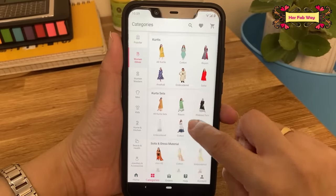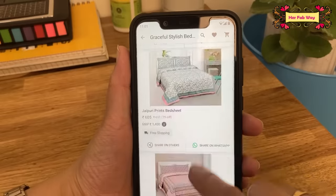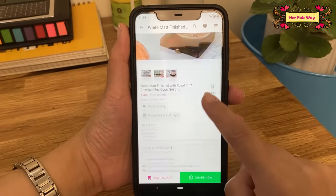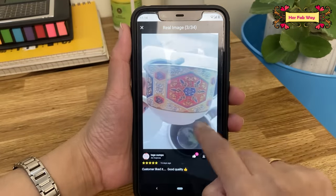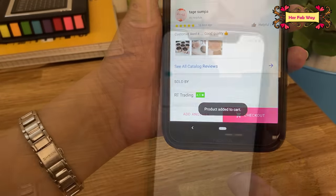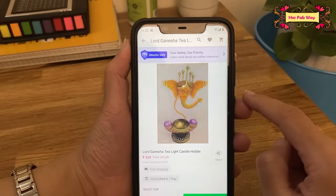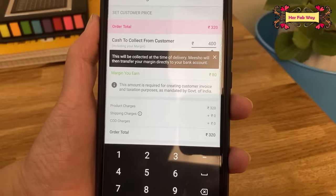From this app you'll see that in every category there are so many varieties. Meesho has home linen — especially bedsheets — with a great collection. You can find different types of kitchen tools and crockery with a wide variety, like a very pretty tea set. You can check ratings, real pictures, and reviews. Whatever you like you can purchase it; there are different payment options available. You can also share products with your friends and family, and when they place an order you can earn profit margins.